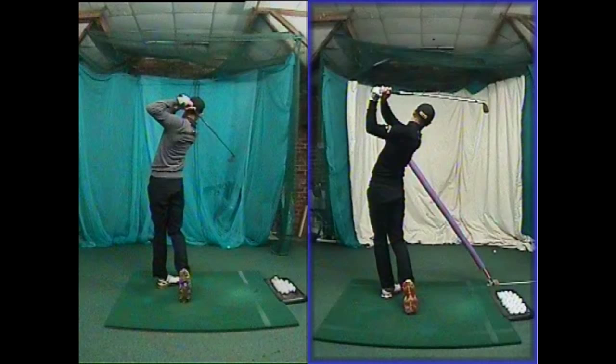He has just got this little training aid here to help him feel like he is trying to match that golf shaft a little better at impact. Overall, these are some pretty big changes that we have made and I feel that he is going to have a super season next year.